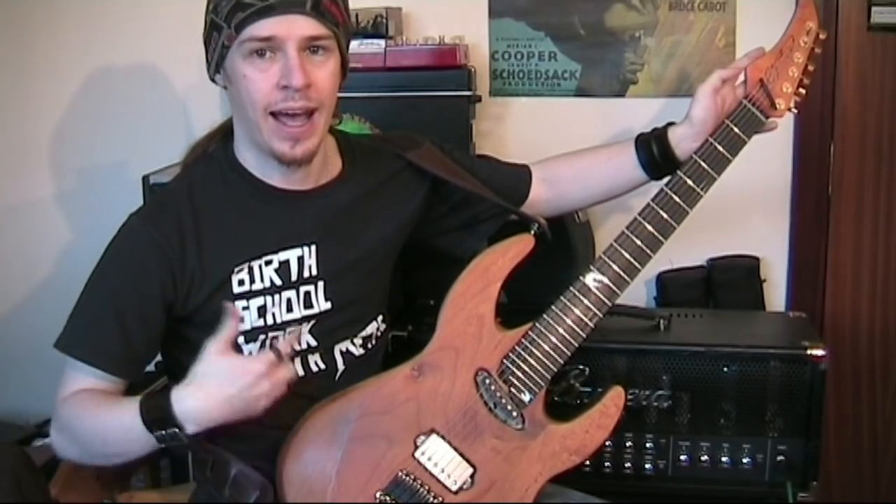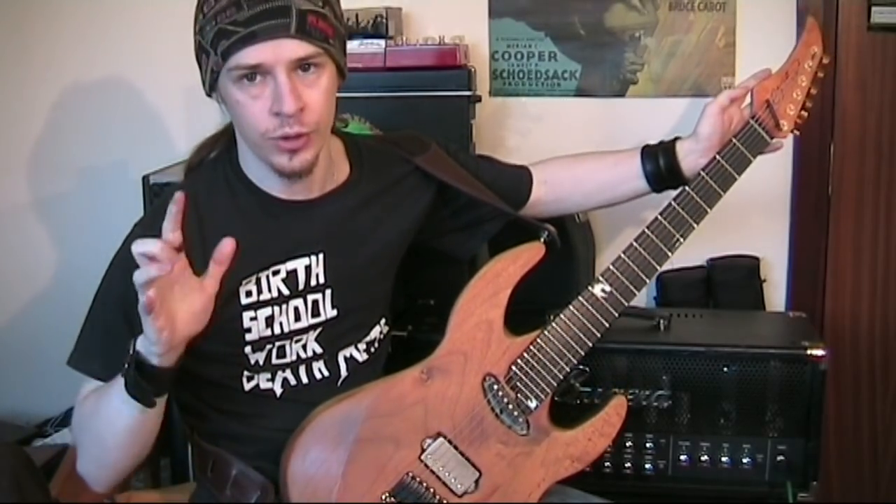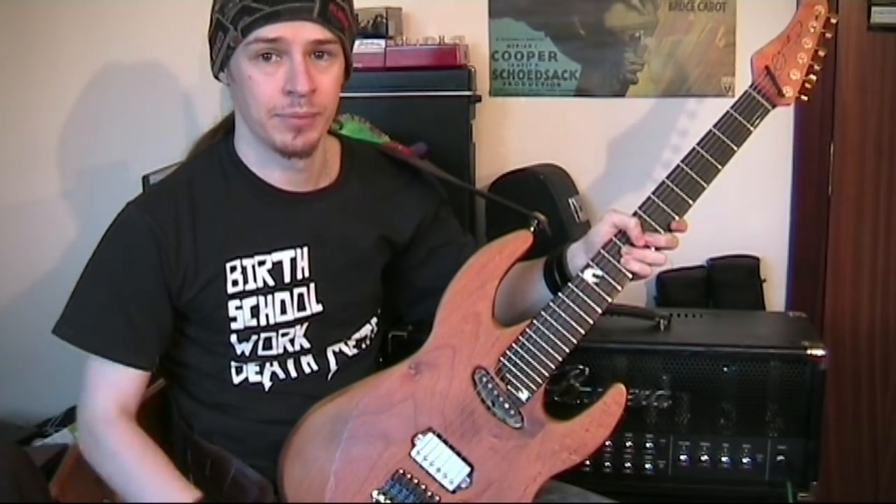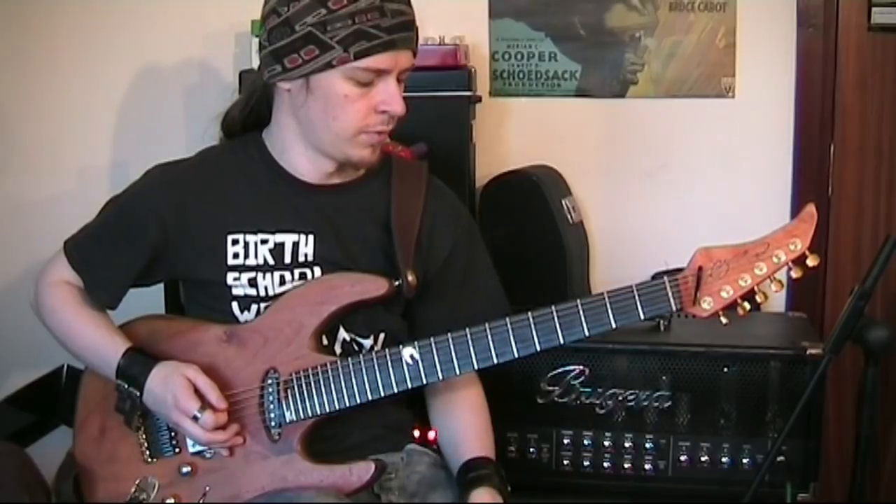Hopefully this will help you get a hang of pinched harmonics and you can now use them in your music. All that's left for me to say now is keep it loud. See you later guys.